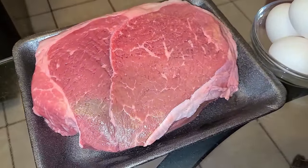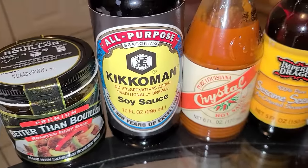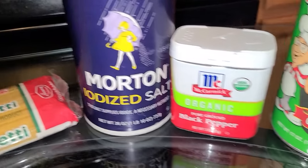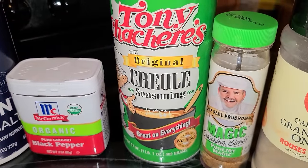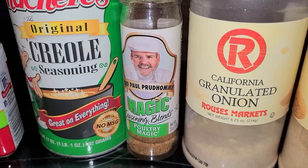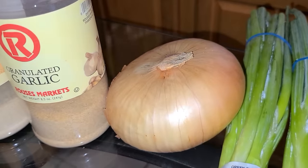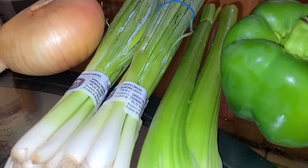Here's all what you'll need to make your New Orleans yakameen. You'll need two and a half pounds of beef chuck roast, six large eggs, Better Than Bouillon beef base, soy sauce, hot sauce, sesame seed oil, one pound of spaghetti. For your seasonings you will need salt, black pepper, Tony Chachere's Creole seasoning — you can also use the orange Creole seasoning or Slap Ya Mama Cajun seasoning — Chef Paul Prudhomme's Poultry Magic.